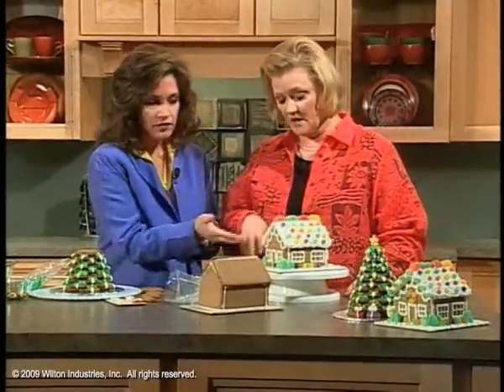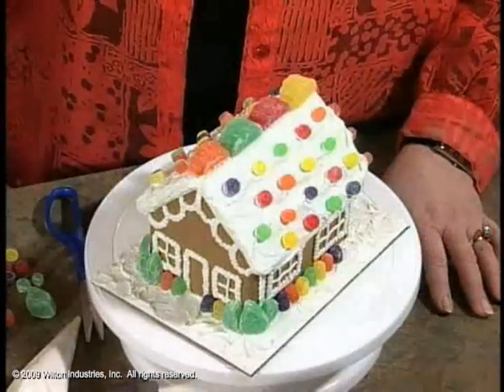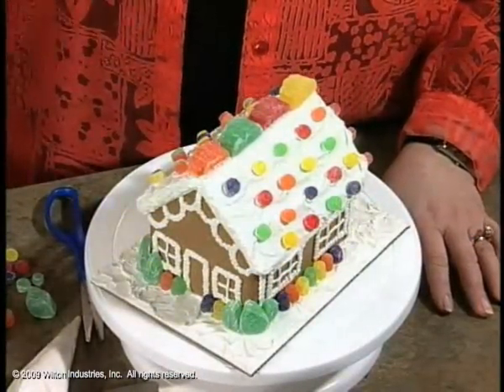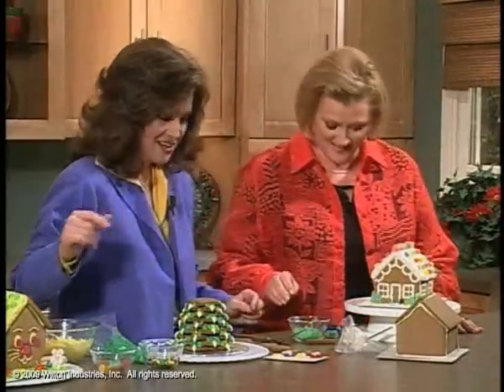It comes with the icing and all of the gumdrops. And if you still like a little bit stronger gingerbread smell than what you get from the kit, put some nutmeg and some cinnamon and some water on the stove and walk through your house with the pan. I have done that to get the same smell.